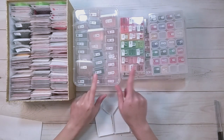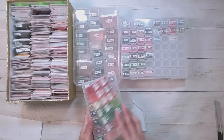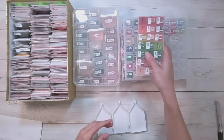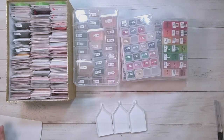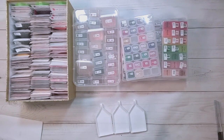Hello, welcome to another video. Today we're going to be doing a kitting down of 1, 2, 3, 4, 5 diamond paintings here. These are actually all rounds.